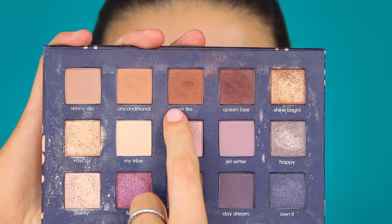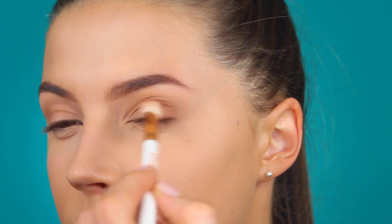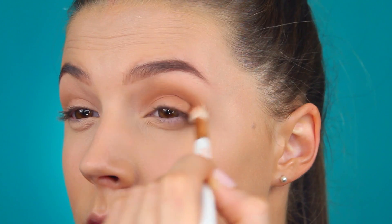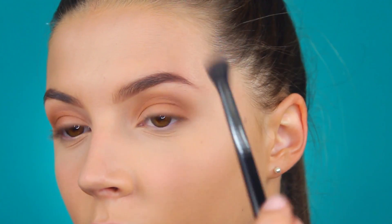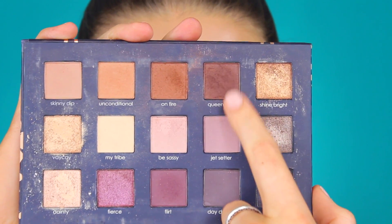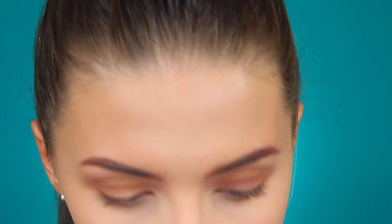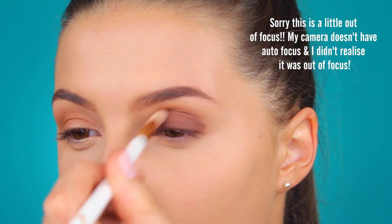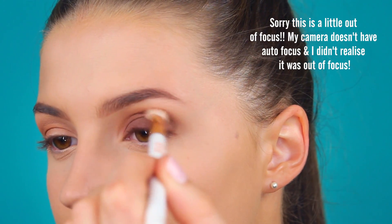To deepen that up even more, I'm going to go into the shade On Fire from the Chloe Morello Palette. Once I've got that down, I'm just taking that same blending brush and blending it all together. Now I'm going to be taking the shade Queen B and packing this one onto my lid and blending it out as well — I've packed it on where I want it, and now I'm just going to take a blending brush and blend it out.